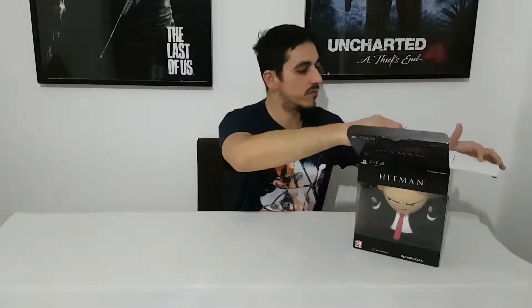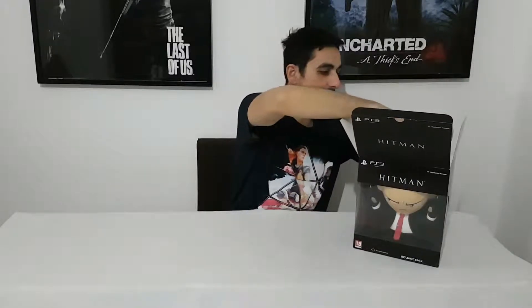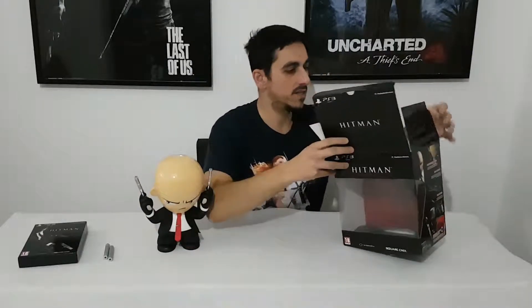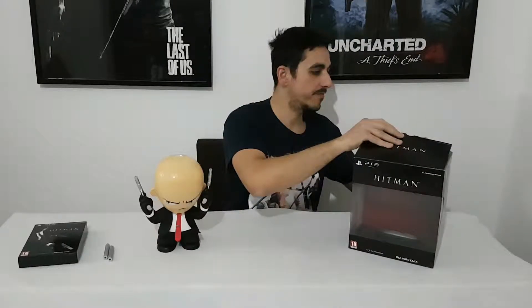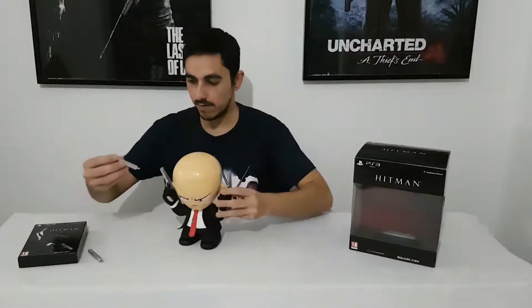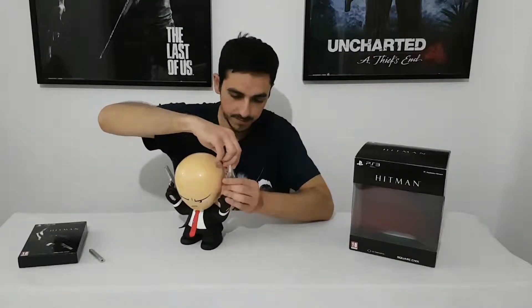Inside we will find these pieces — I think these are from the guns. We have the professional edition, and we have this funny edition from Agent 47, something on the side. These are the silencers for the guns.